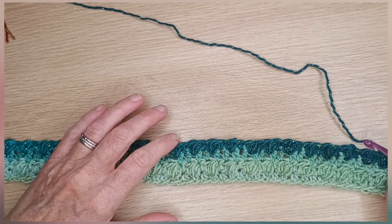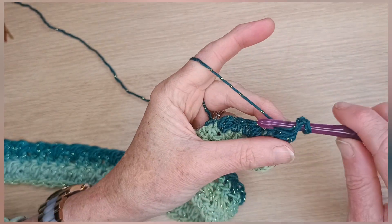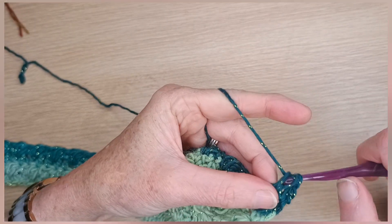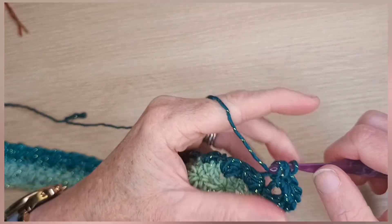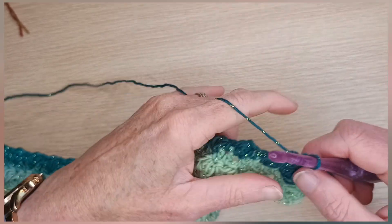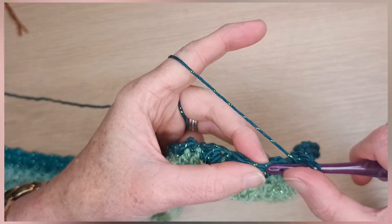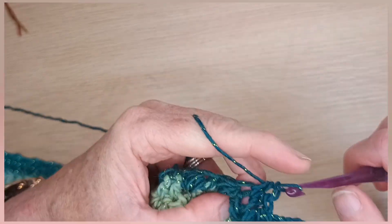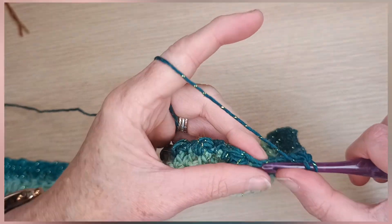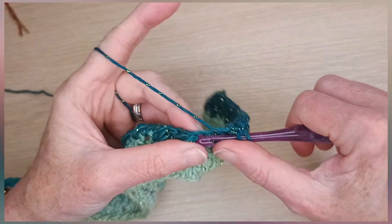Now we are going to do five rows of half double crochet. Yarn over, straight into the first stitch, grab yarn, pull it through, grab yarn, pull through all three loops on the hook. Keep doing this — five rows of half double crochet, going backwards and forwards. Remember, between each row before you start the next one, chain one, turn your work, and continue with your next row of half double crochet. Do five rows and I will meet you back here.